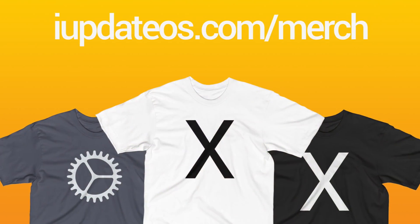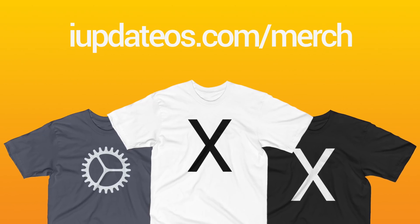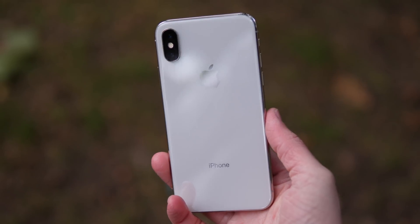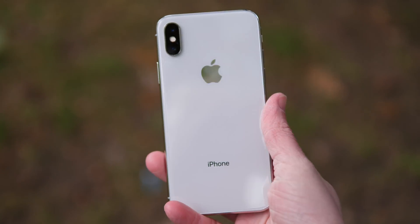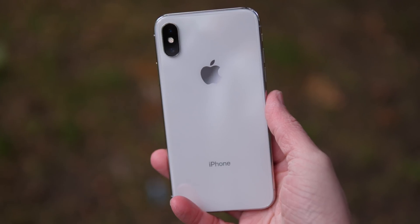On a side note, I just dropped some new merch — if you want to check out these cool iPhone 10 shirts, you can pick one up and help support me by visiting the link in the description below. If you enjoyed this, it helps me out if you drop a like and share it with somebody if you found it useful. Subscribe for more videos like this in the future. I've been Sam — I hope you're doing great, thank you so much for watching, and I'll catch you in the next one.